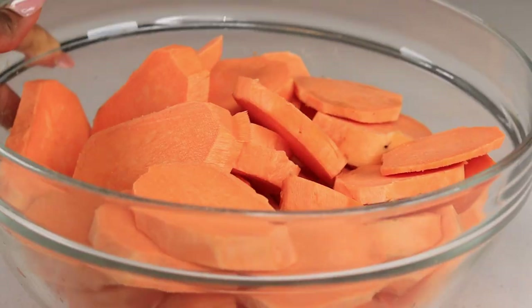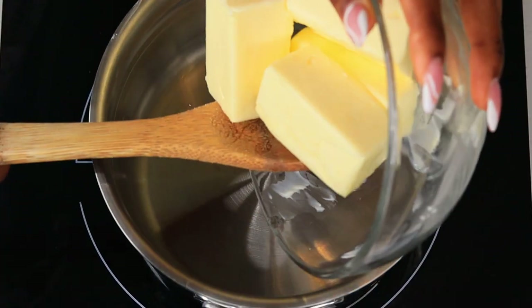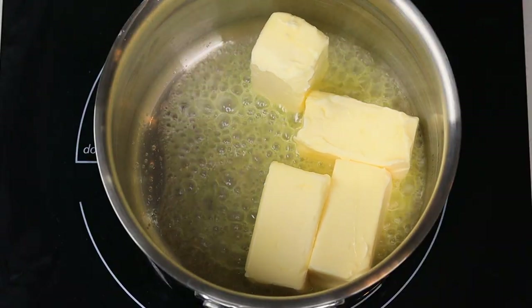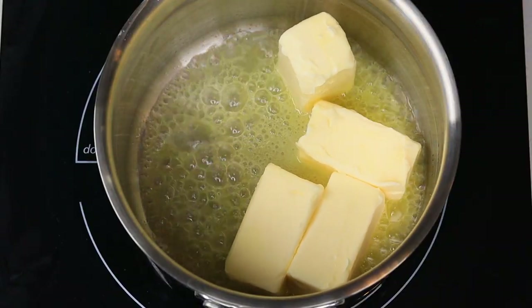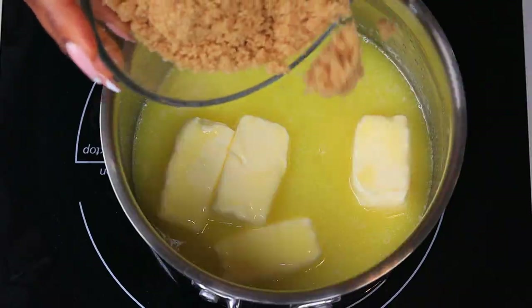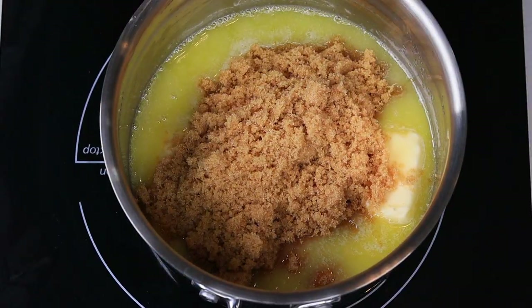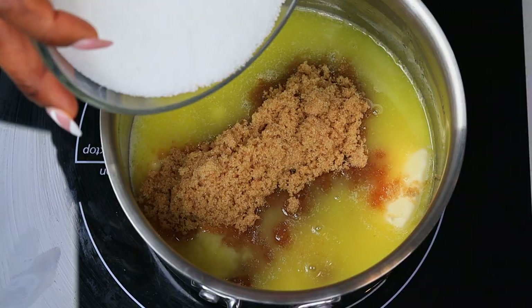You can cut them however shape you like. To begin, to a saucepan I'm going to place my butter — I'm using two sticks of unsalted butter. Once that is about close to melted, I'm going to pour in the brown sugar as well as the white sugar.